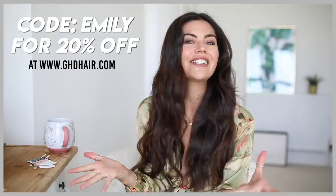Just a quick PSA before we get into this video: this video is sponsored by GHD, and secondly there is 20% off over on their website for this weekend only with the code shown on screen. So if you are interested, make sure you check it out because it's for this weekend only.